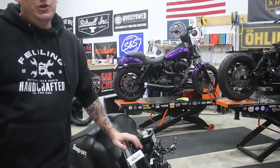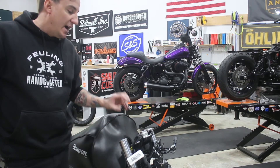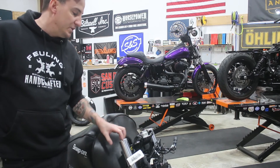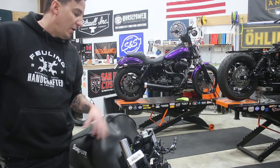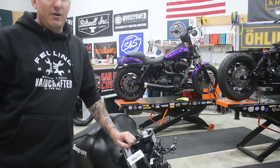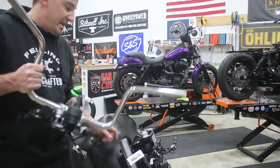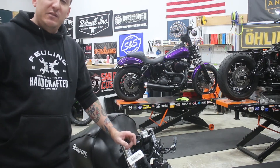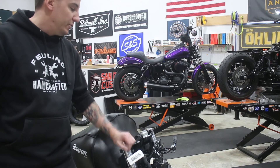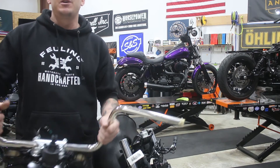This isn't just a bar project — we're also doing the Ohlins Nix-22 cartridges in this bike as well. We'll do the bars first and get the top clamp put back in place using the fork tubes in their original locations as a guide. Once this is all back in and held together, we'll go down and do the fork tubes. You absolutely do not need to remove the fairing in order to do the forks on one of these bikes, but given we had to take the fairing off anyway for the bars, it just makes life a whole lot more simple to do the forks while it's all apart.